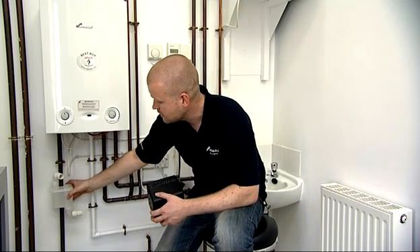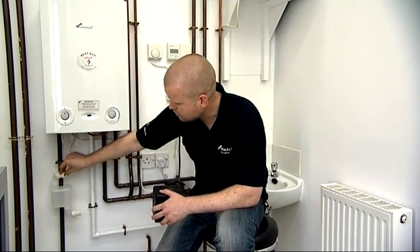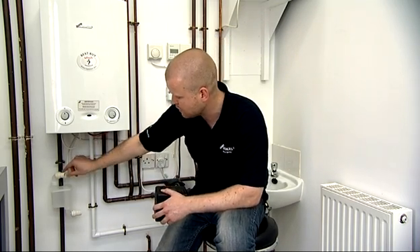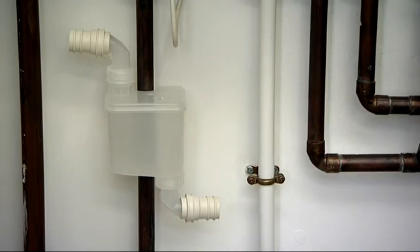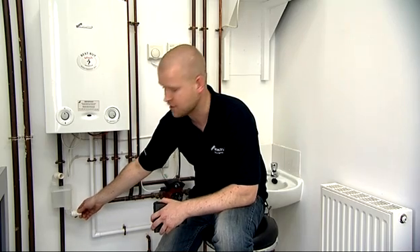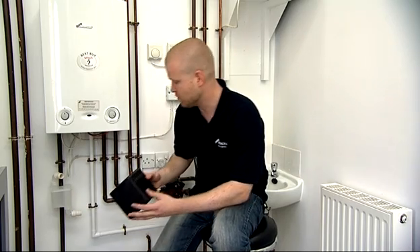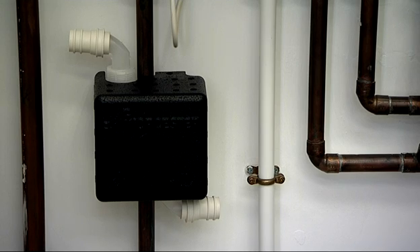This simply connects onto the central heating flow. You've then got your top connection, which the waste from the boiler would go into. You've then got your bottom connection, which would then go out to your waste system externally. We then put the cover on, and there you have it.